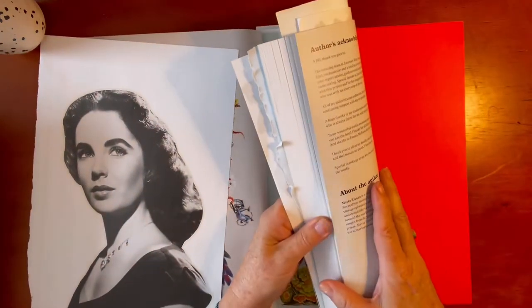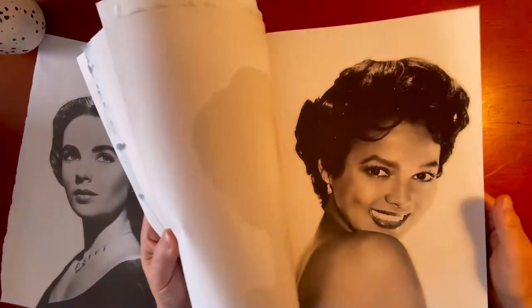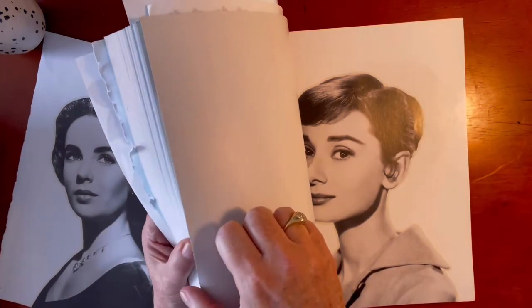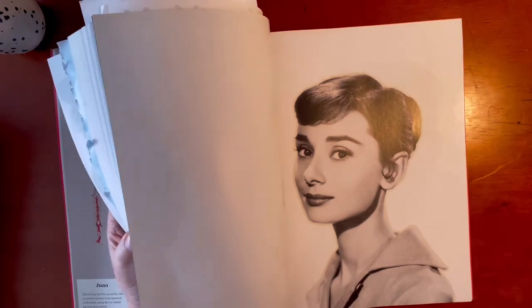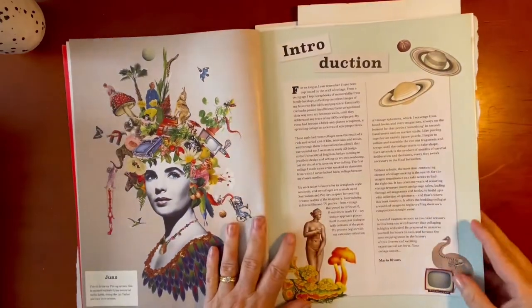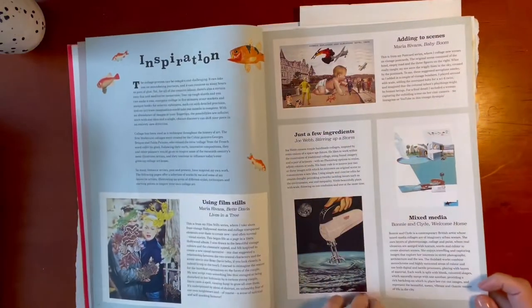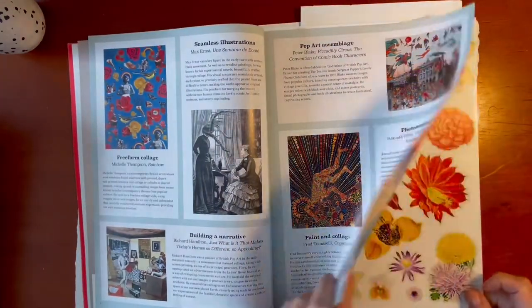In the back there are a whole host of other pin-ups as well — Marilyn and a few other icons from the movie industry. All of these images are copyright free, so you can use them however you want and sell your art if you make art using collage. There's a great introduction that goes into a lot of detail about the history of collage and some very famous collage artists.